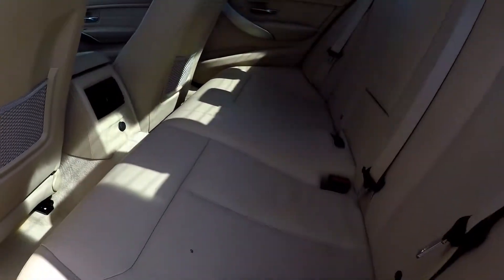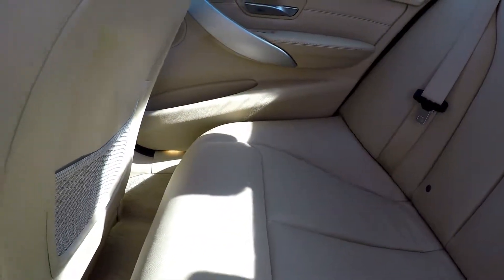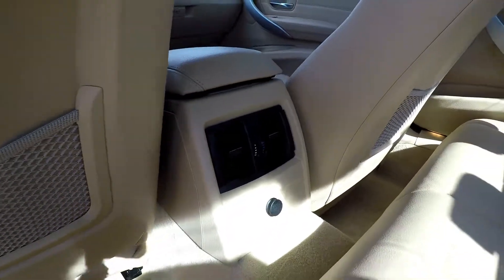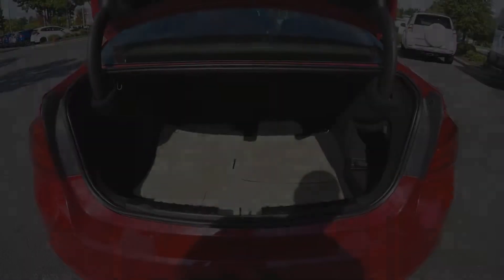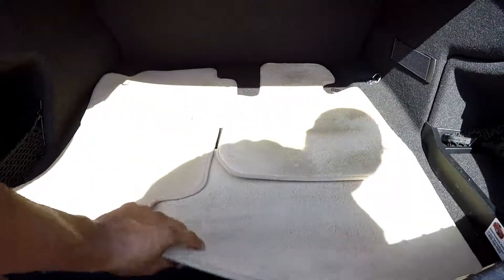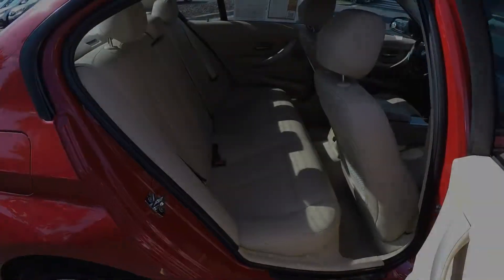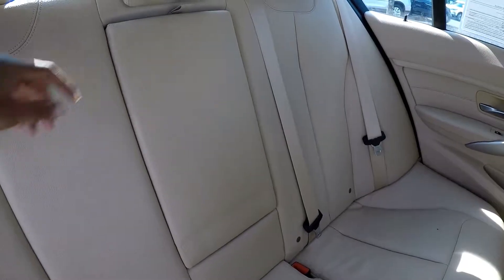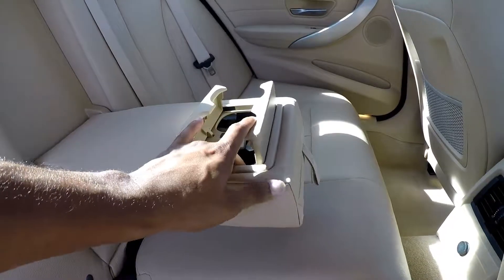Coming into the back seat here — everything looks very nice and well kept up. Seats are clean, no stains, tears, anything like that. You will have climate for your back seat passengers as well. Just coming to your trunk here — you will see that you have original mats placed in here. Coming into the back seat once again from the passenger side. You can also pull this down and see that you have an adjustable armrest and cup holder. The cup holder opens up like so.